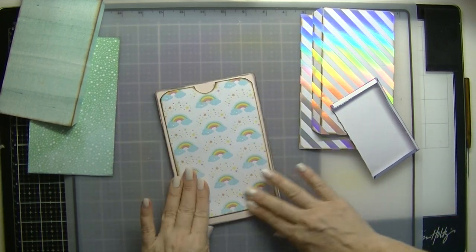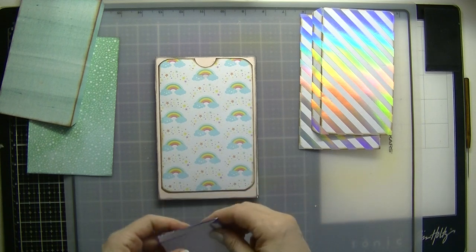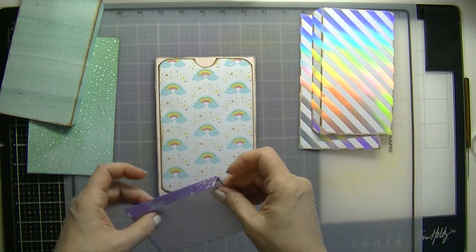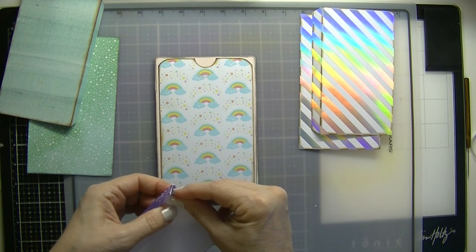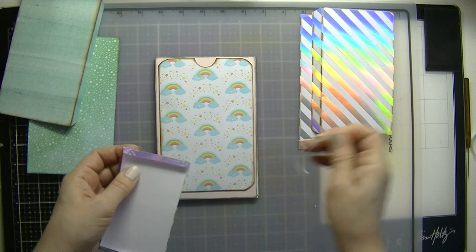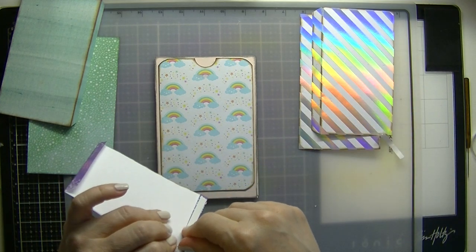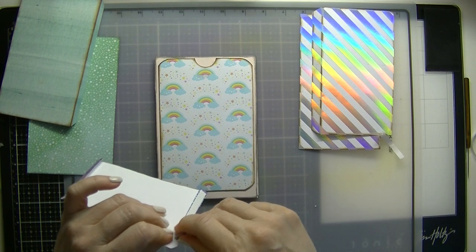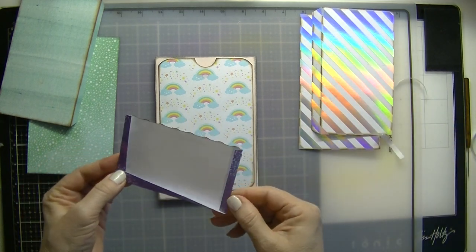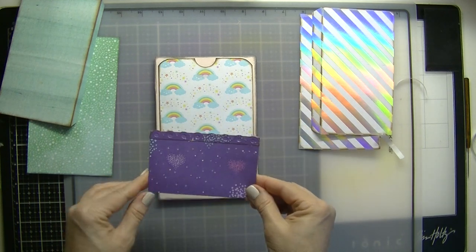Making sure that if you have directional paper, you place that correctly. So we're going to go ahead and remove this tape from this pocket. I added a little border to the pocket just to give it some dimension. You see the border there?